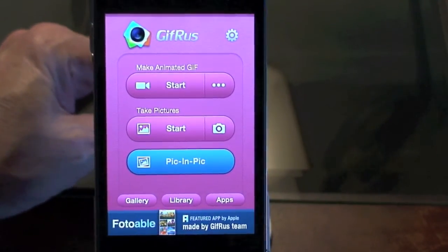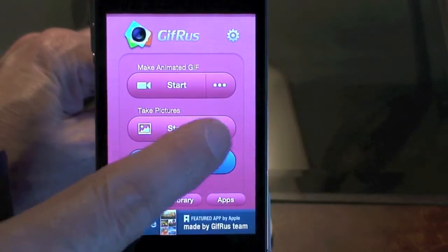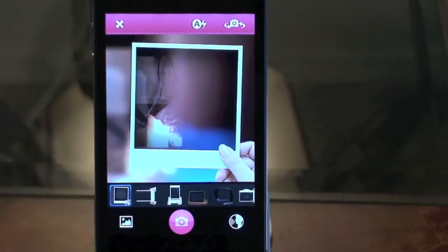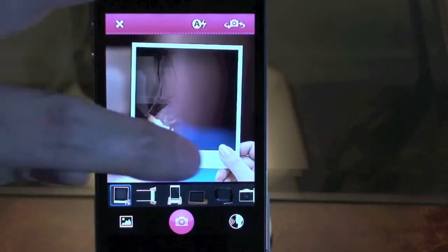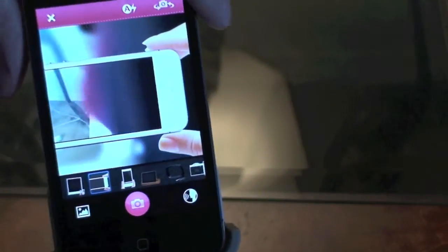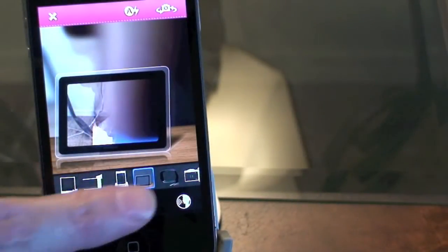Okay, there are all the options you get when you load it. Let's try 'Pick.' As you can see, you can take a picture of an object, person, whatever, and put it into a frame. You can place the image inside an iPhone at different angles, or make it look like it's on an iPad.